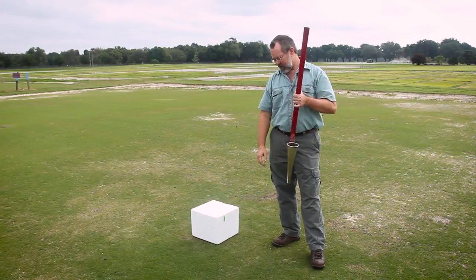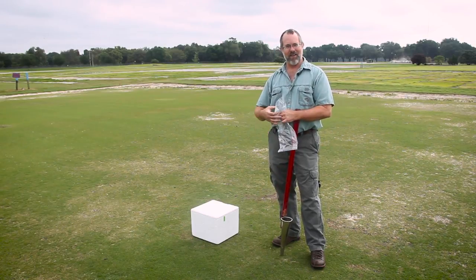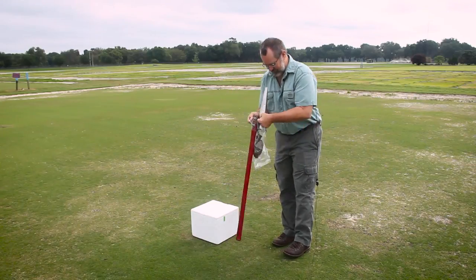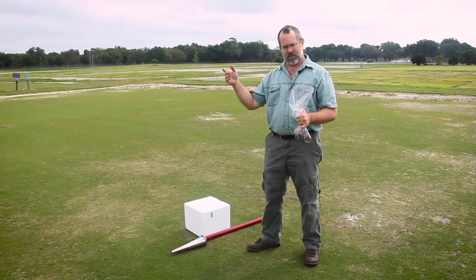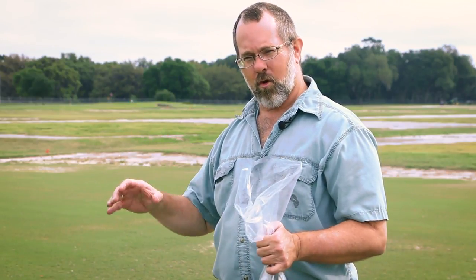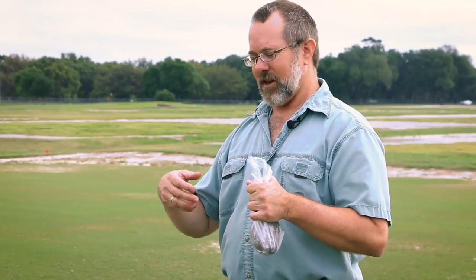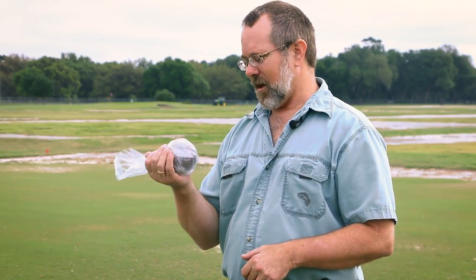Once we get our sample, the next important thing is to put it in a bag. I highly advise that you use plastic bags and not paper bags or soil test bags. We want to keep them in a plastic bag so they don't dry out. Generally, we want you to take cores from about 16 spots around the area — whether you're sampling a fairway, a tee, or a green — about 16 cores, three to four inches deep. Seal the bag up and it's ready to go. You can use Ziploc bags, bread bags, all kinds of bags. The important thing is it's a plastic bag that you can seal so it's not going to dry out.